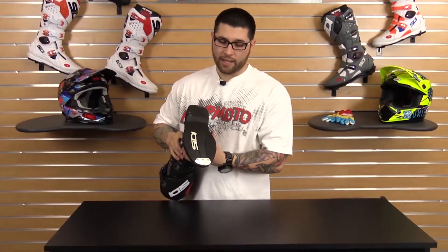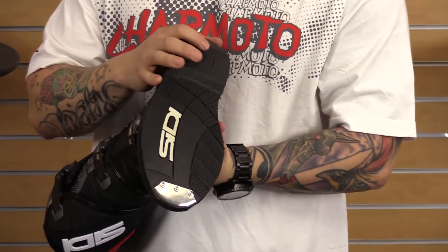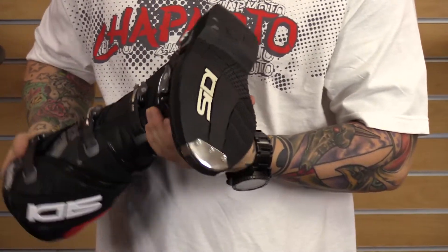The Agueta uses the same sole as the Crossfire TA. This is going to give you great braking and shifting feel, and it can also be easily replaced by a cobbler.